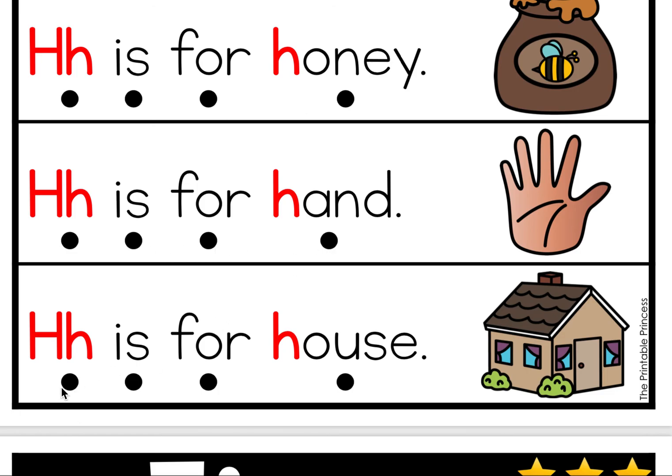Good job! Last one. H is for house. Let's do it together. H is for house. Good job, friends! I'm so proud of you for working so hard on making the letter H sound.